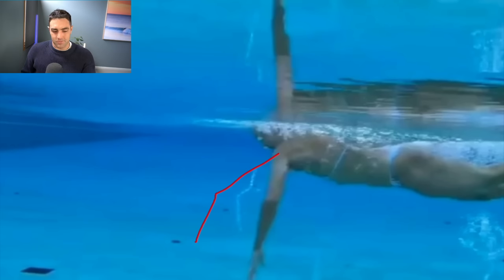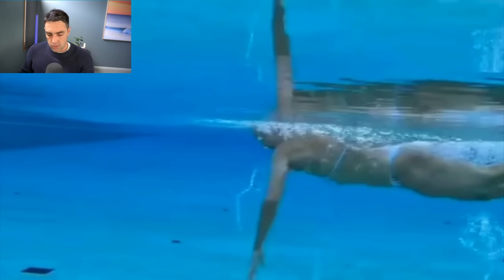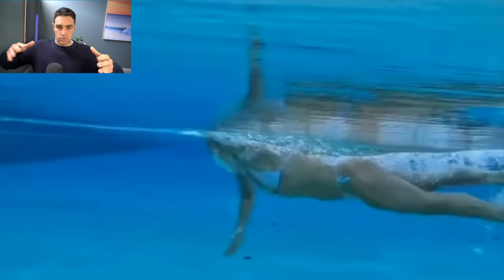The other part we look for is a good power diamond. When your hand comes underneath your shoulder, we want this half-diamond shape: shoulder, elbow, and hand are aligned at that point. All that surface area of the arm, hand, and forearm pressing back in that direction gives you a really good hold of the water. People who aren't holding the water well typically have a dropped elbow where the forearm and hand is pressing mostly down. A good power diamond — shoulder, elbow, hand mostly aligned underneath — puts you in a very strong position.